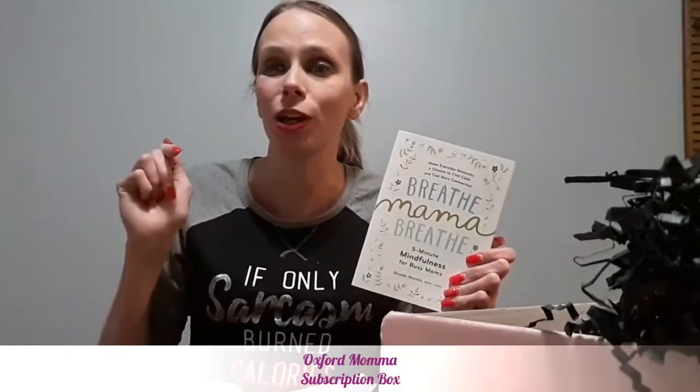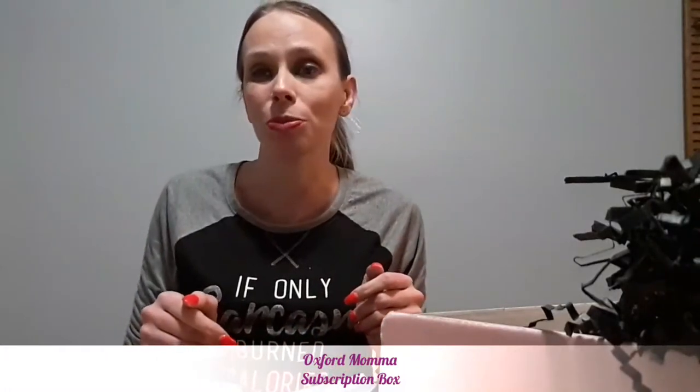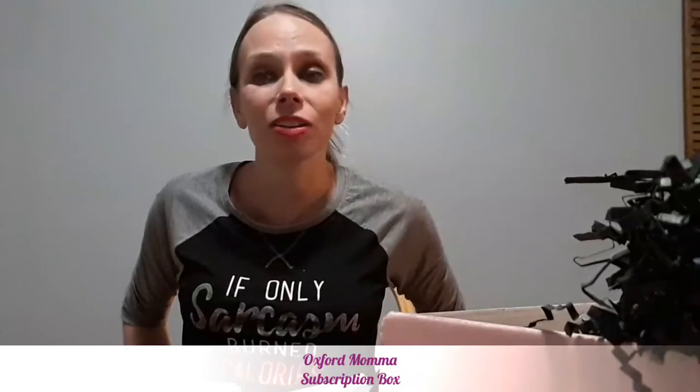I'm going to give this a five out of five. I'll have a link in the description to the full blog post where you can check out my thoughts on all the items and sign up for your own Oxford Mama subscription box. If you've gotten an Oxford Mama box before, let me know what you got and what you thought. And let me know your thoughts on subscription boxes with self-care in mind — I really do think moms need more of these. The Oxford Mama absolutely nailed it.